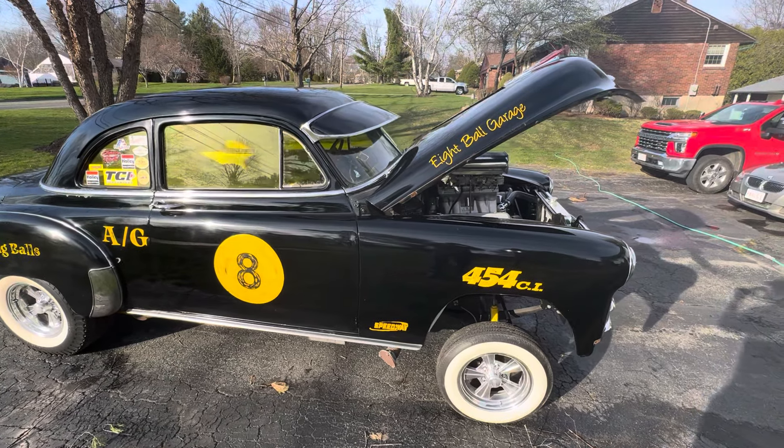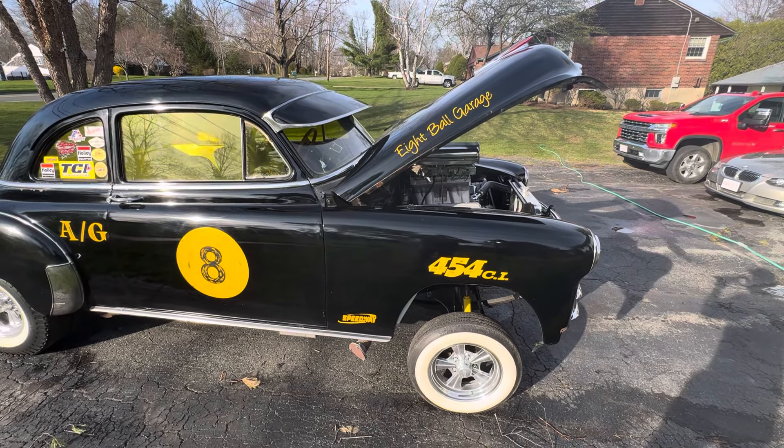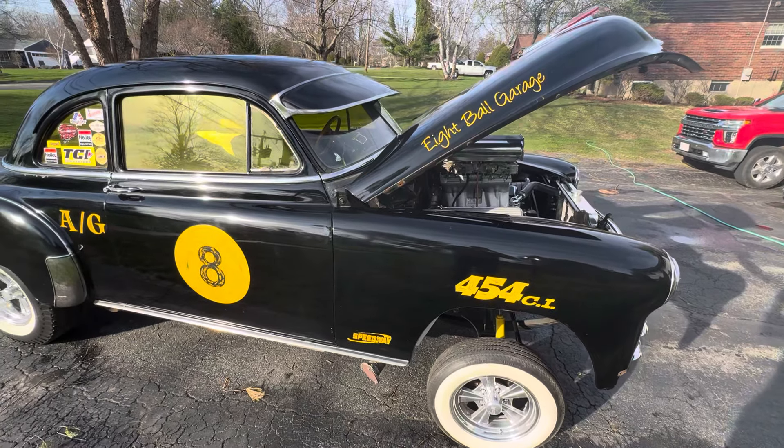It's got a dual quad setup, 600 carbs — and only around 500 miles since I built the thing. I took it to a couple shows, and that's about it. I haven't driven it that much.